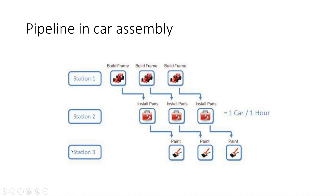Here I'm showing you three stations: station one builds frames, station two installs parts, and station three paints the entire body of the car. I feed raw material to the first station and it starts building the frame. The other stations are dependent on the output of the first one, so they have to wait. Once the first frame is ready, it reaches station two where we start installing parts, and at the same time we feed new raw material to build a second frame.